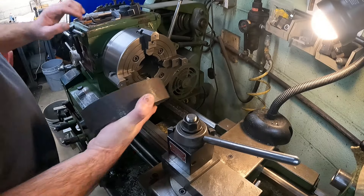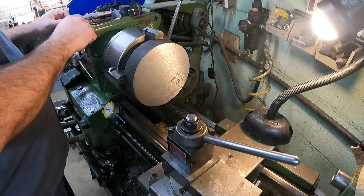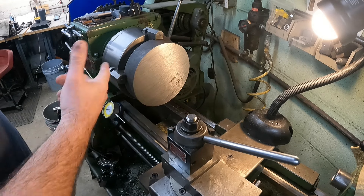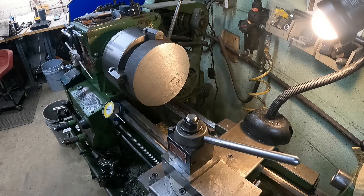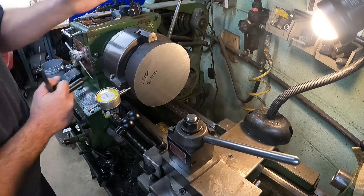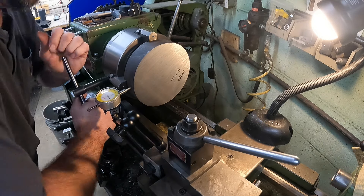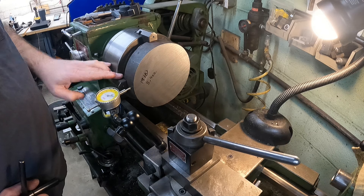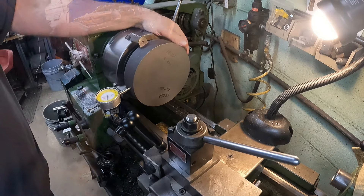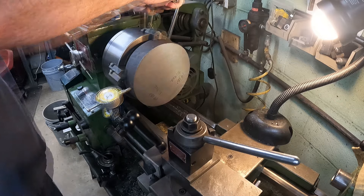I already had the jaws roughly to size, so we're going to go ahead and put it in and get it clamped. I checked with the square and this side is the most square compared to the other side, so I'm just pushing it tight up against the back of the jaws. Then let's get our dial indicator on it and get it indicated in. We've got a sixteenth to play with so we don't have to go crazy accurate, and with this being scaly steel it doesn't really matter. All we're doing is tightening the highs and loosening the lows until both sides look good, then make sure all the jaws are tight and we'll start cutting.